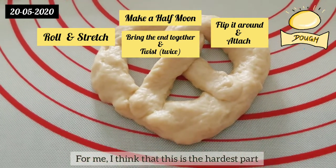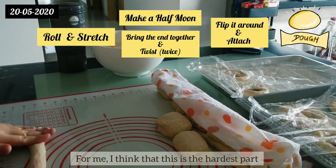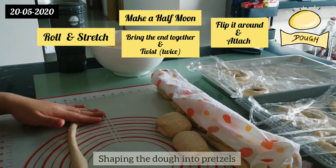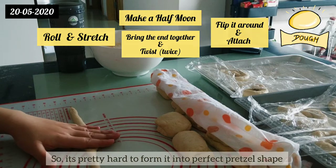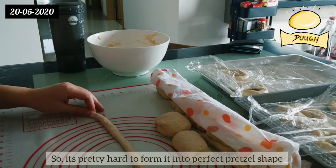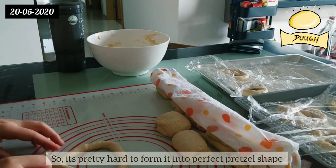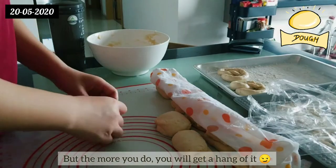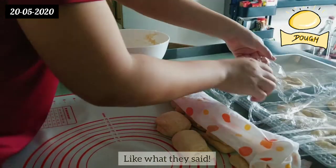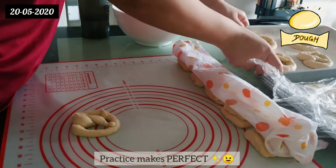I think that this is the hardest part — shaping the dough into pretzels — because the dough is very, very naughty, so it's pretty hard to form it into a perfect pretzel shape. But the more you do it, you will get the hang of it. Like what they say, practice makes perfect!